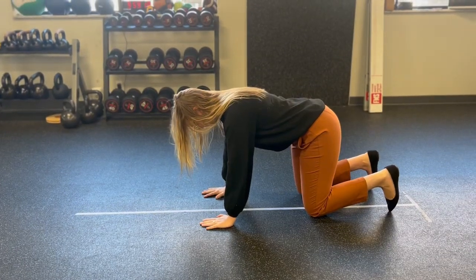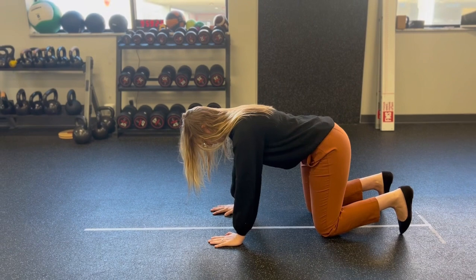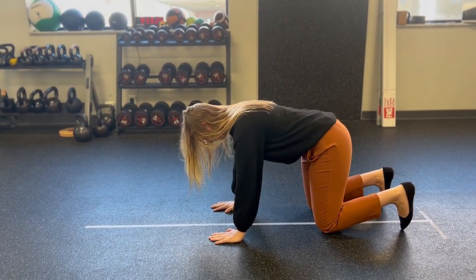You're gonna start in a hands and knees position. Tuck your toes under. Give a little pelvic tilt at your low back. Perfect.